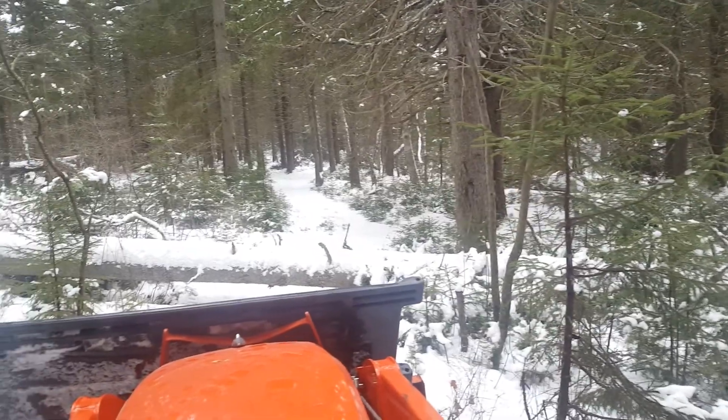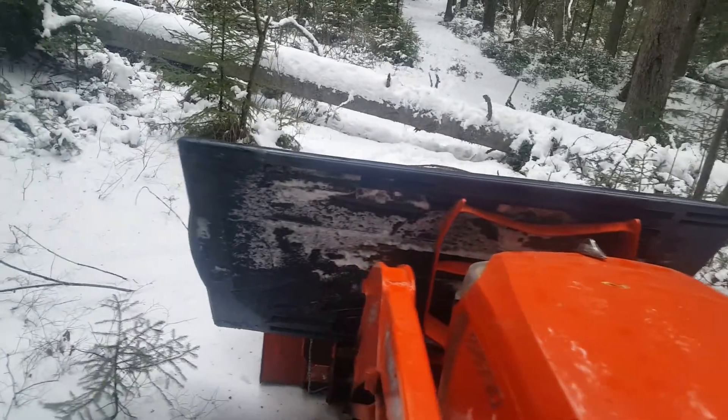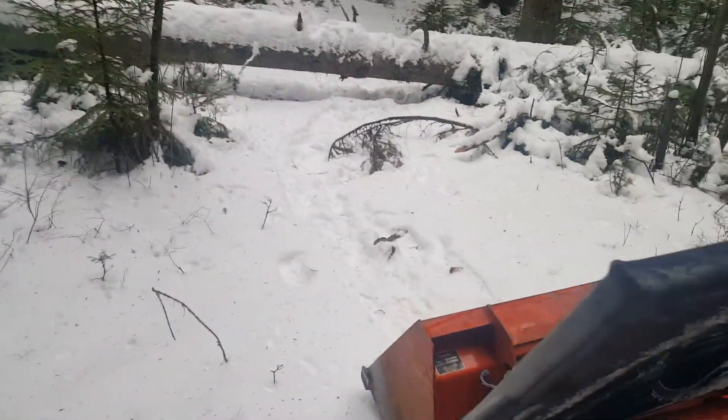Then I'll turn the tractor around. This little black plastic thing I got set up here is for the back end of the log. I'm going to try to set it underneath and use it as a skid.